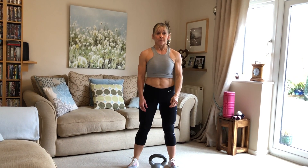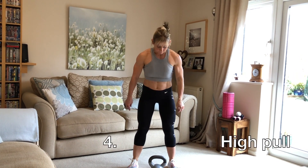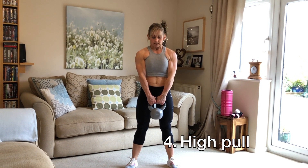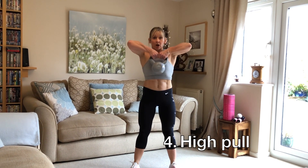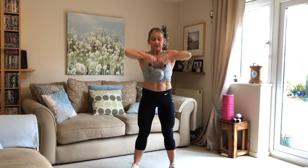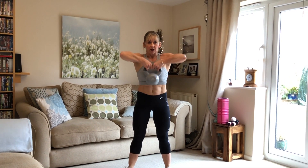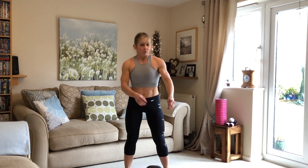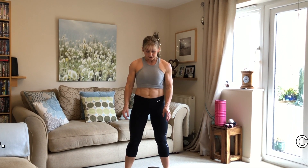The next one is a high pull. We go back down to the floor, pick up our kettlebell, bend the knees, and then we're lifting up to here — this is a high pull, lifting up, working through the arms and the legs.